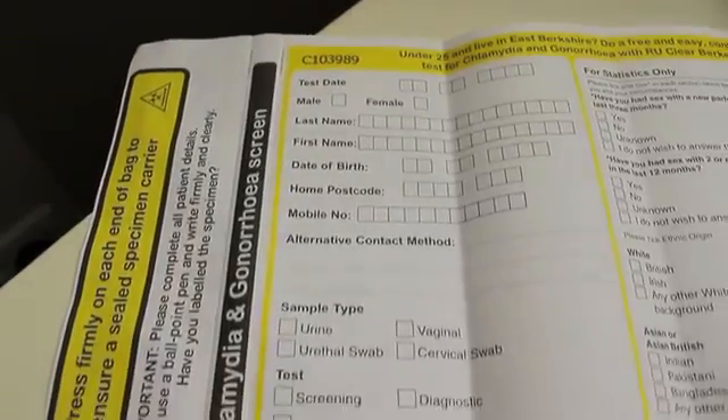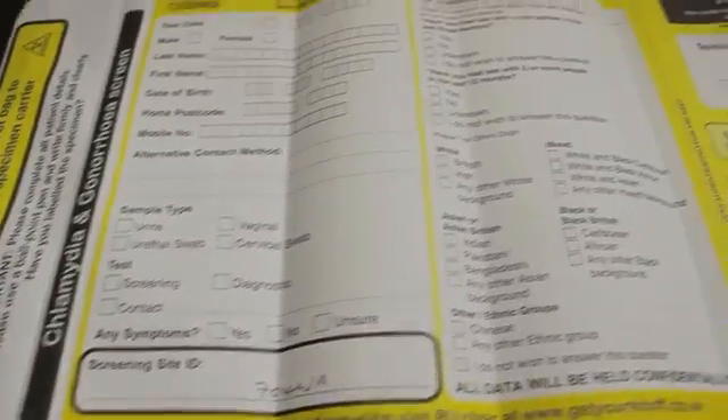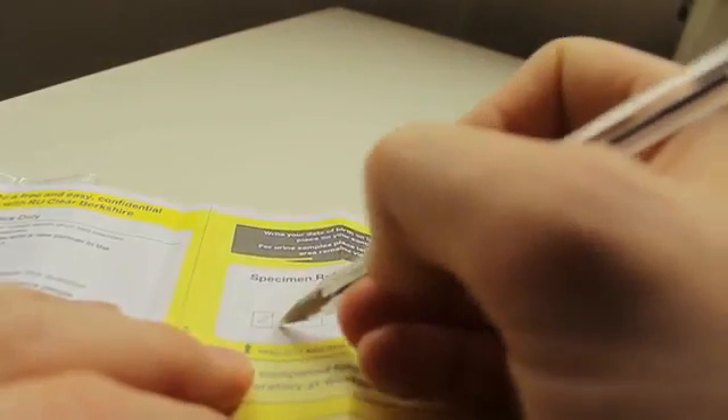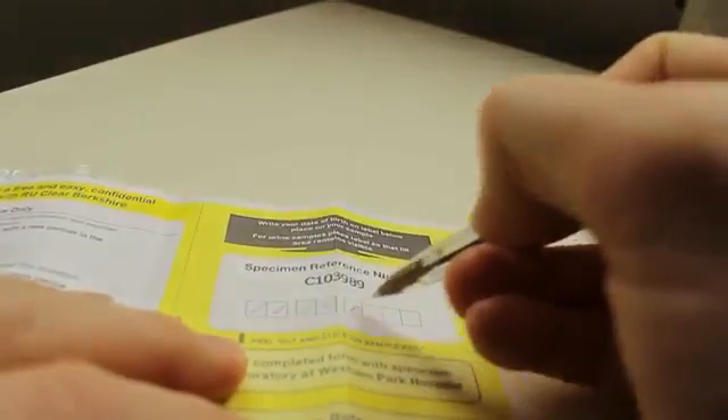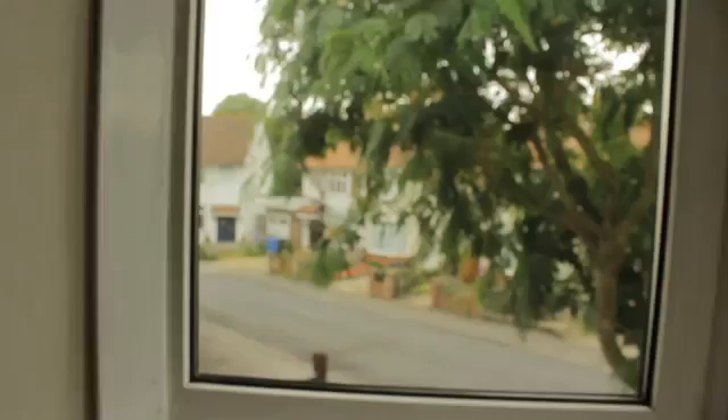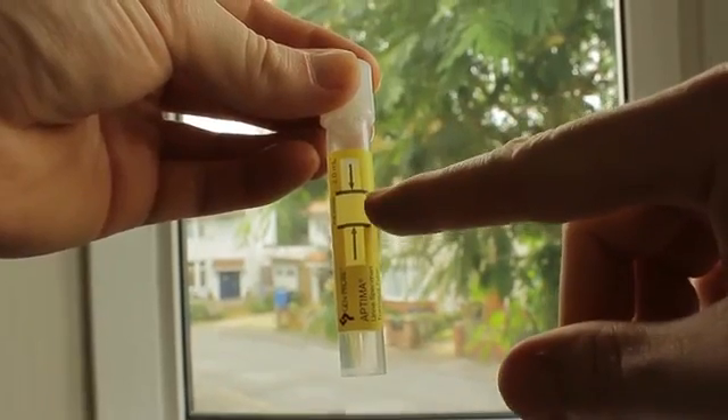Now we need the information sheet. With this part, you just fill in the details — name, date of birth, address, that sort of thing. But remember, this is still confidential and your details won't be released to anybody else. On this removable sticker to the right of the page, you need to put your date of birth. Once you've taken the sticker off, you need to stick it on the test tube sample. But do remember, you must keep the black lines clear.